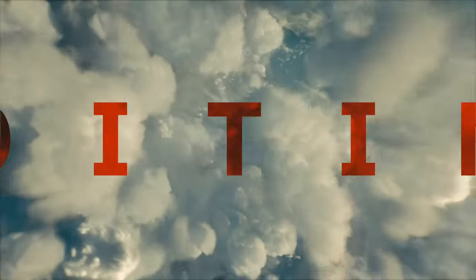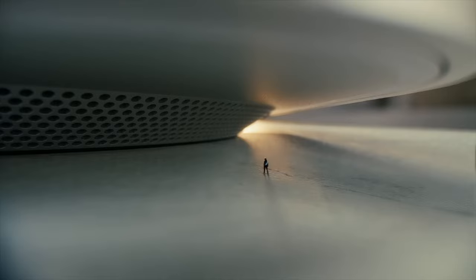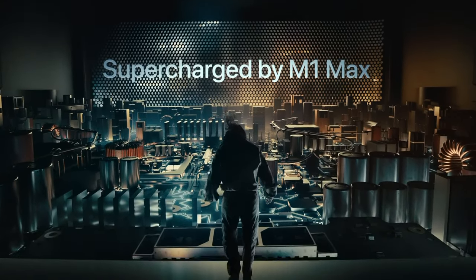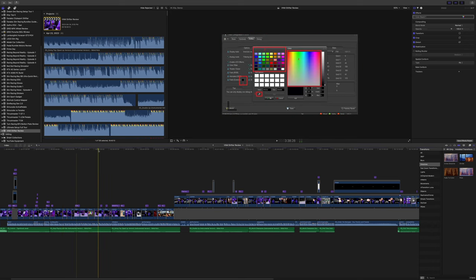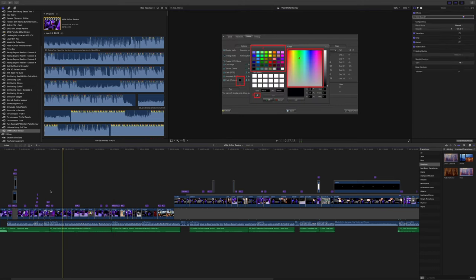My primary computer for editing, recording audio and managing media is the Apple Mac Studio, equipped with the powerful M1 Ultra chip. It handles 4K footage seamlessly and is used for all channel related tasks as well as productivity tasks for my day job. The Mac Studio offers numerous ports on the back and an SD card slot at the front for easy footage transfer. For editing I use Final Cut Pro. While I initially used the built-in iMovie app, I quickly discovered its limitations. Final Cut Pro and Adobe Premiere offer a wealth of creative possibilities, and I continually learn new techniques and improve my editing skills with each video.